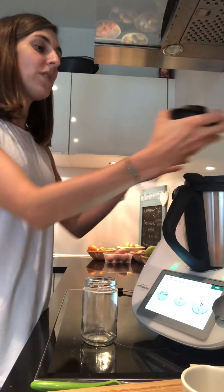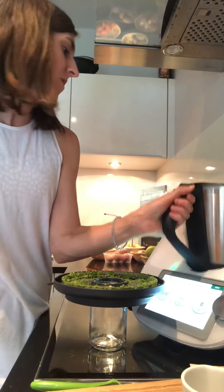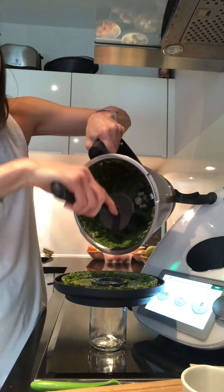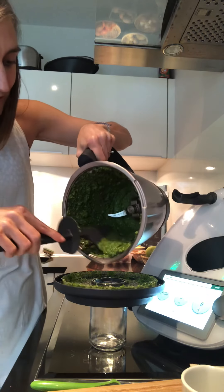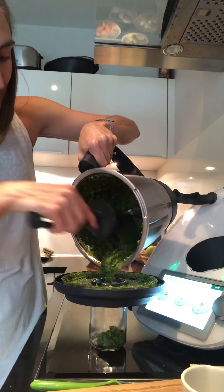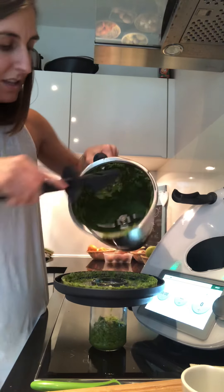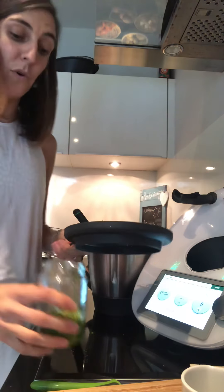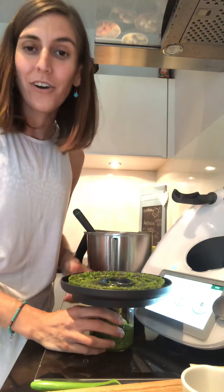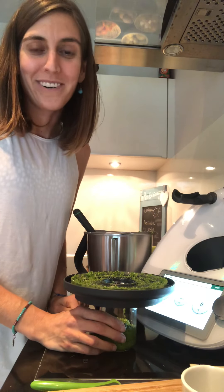Click next and I'm gonna blend it all for 20 seconds. Here it is — my pesto! A great way to pour it: I remove the top of the lid, put that on top, and now I just start pouring it onto my jar, using it as a colander. Look at the color — it's really, really yummy. There is more, but look at that color!